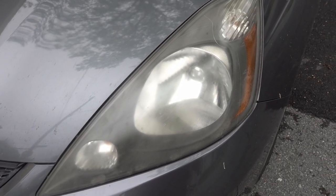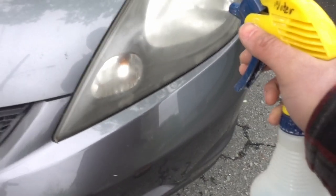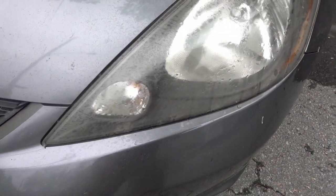Here's the headlight I'm going to polish. I've already restored one, and here you can see the difference between restored and not restored. Make sure the headlight is clean, then wet it down with some water.